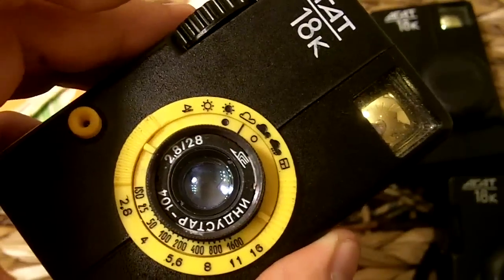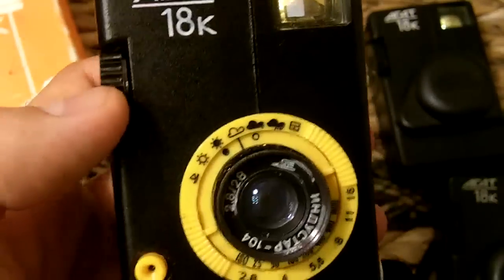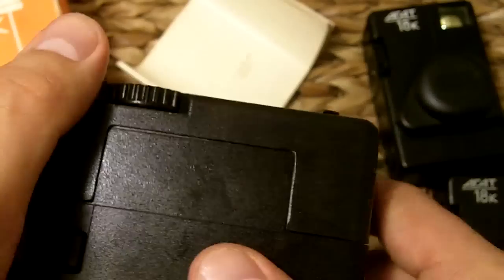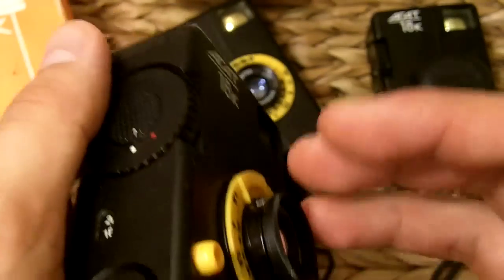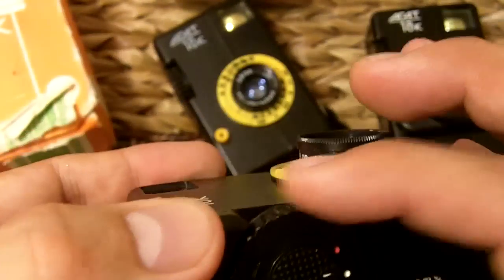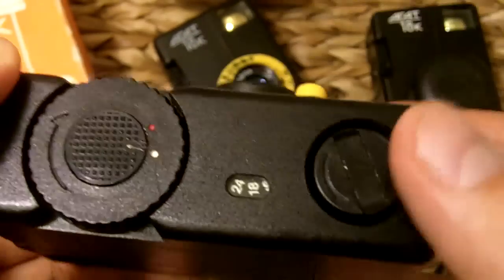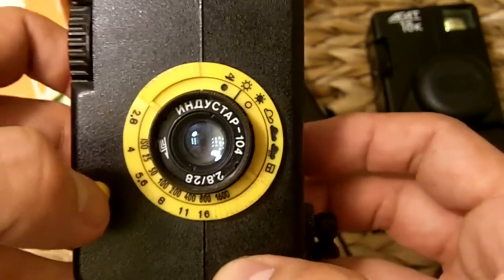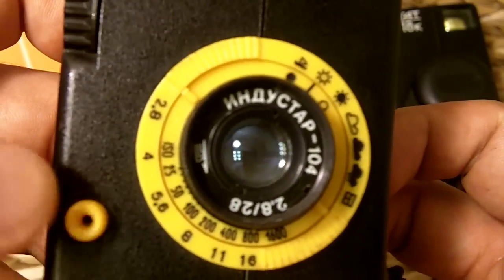Here's the Agat 18K half-frame camera. Let's go ahead and take a picture. This one doesn't have film, so we're going to wind it — which you can't really do without film. We're going to waste a shot on this one. Let me just set it to the lowest setting, macro. I've already wound it. What you do is look through here and take a picture — let me take a picture. That's it.